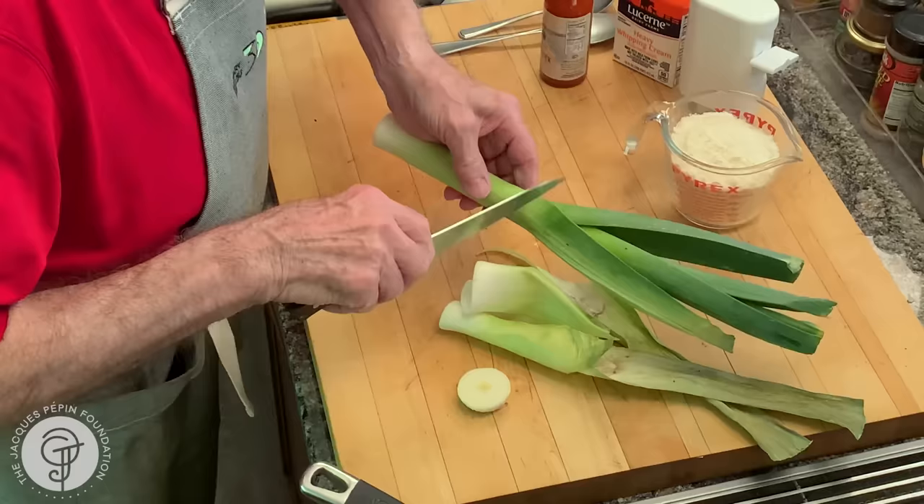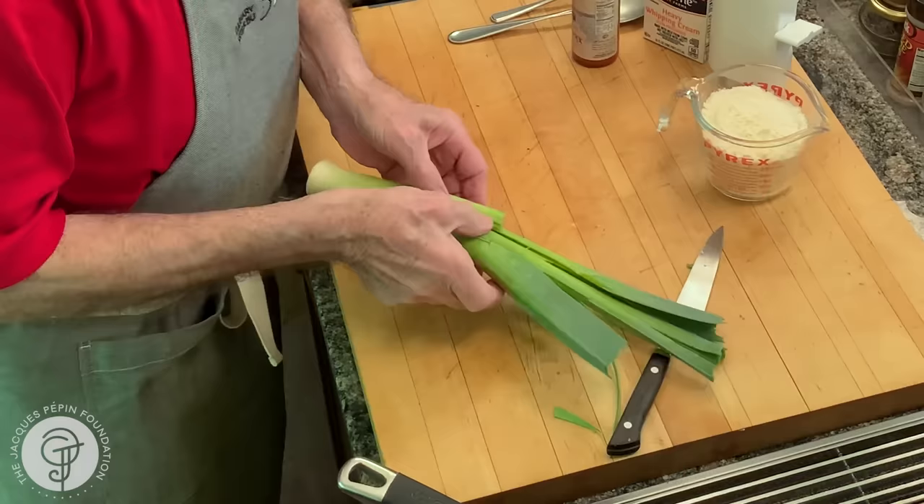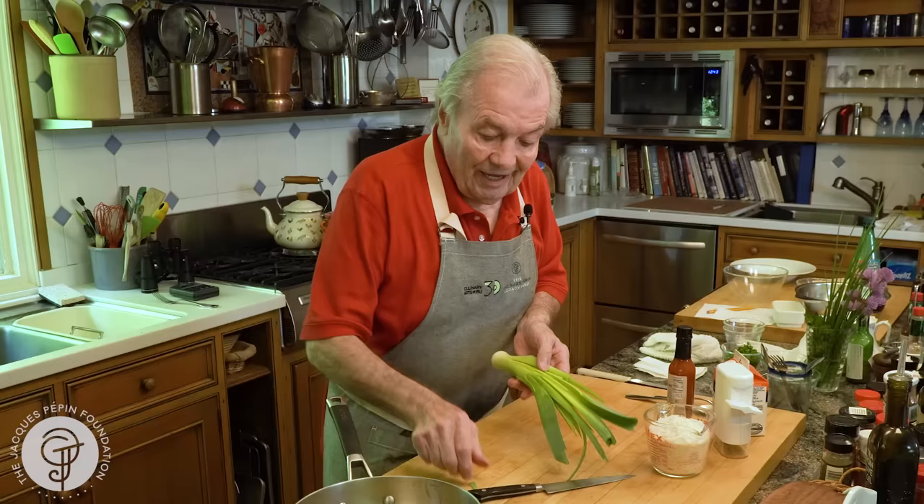A bit of the end here. What you want to do is to cut it in half this way, and that's when you rinse it underwater. All that beautiful light green color — that's what you want. So here it's clean.